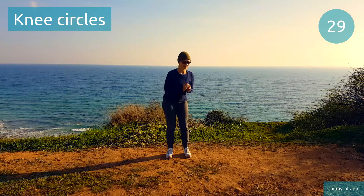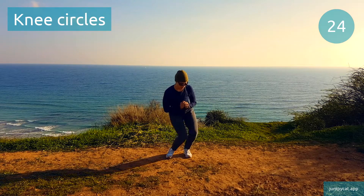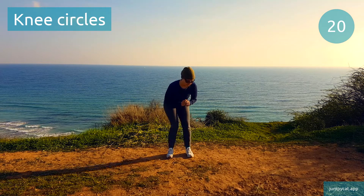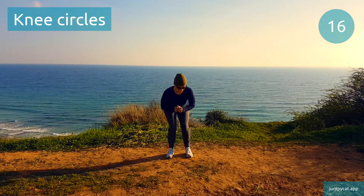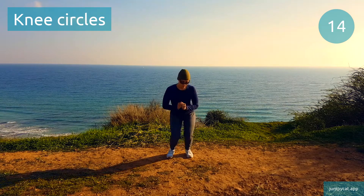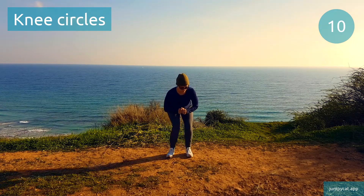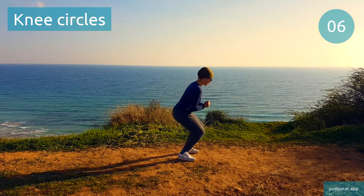Knee circles. Brace those abs, keep that lower back nice and flat. Half point, keep it going. Good job, you're all done for today!